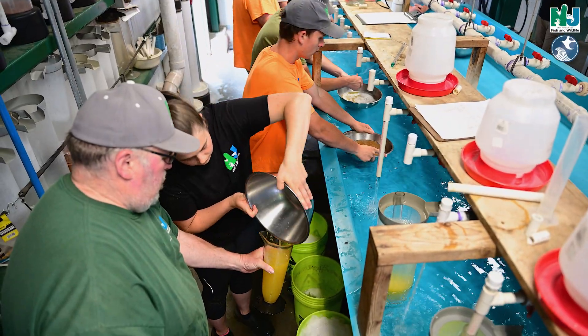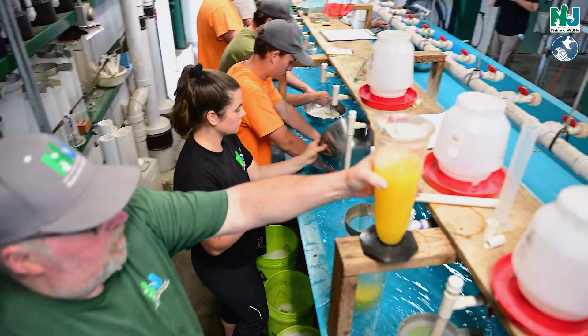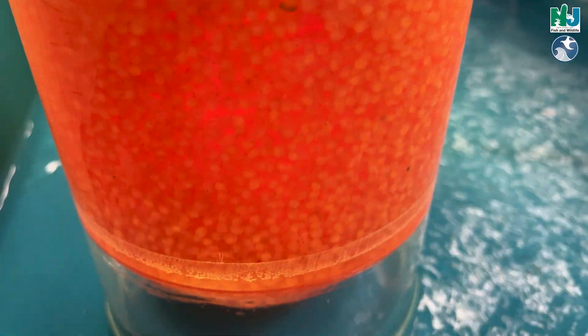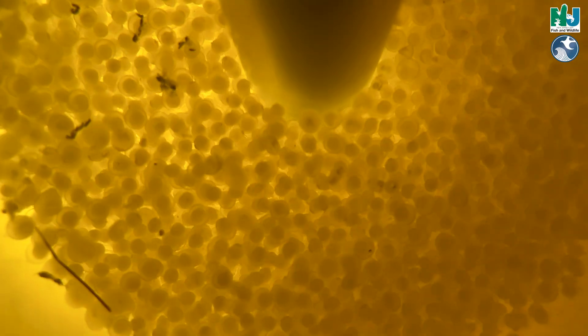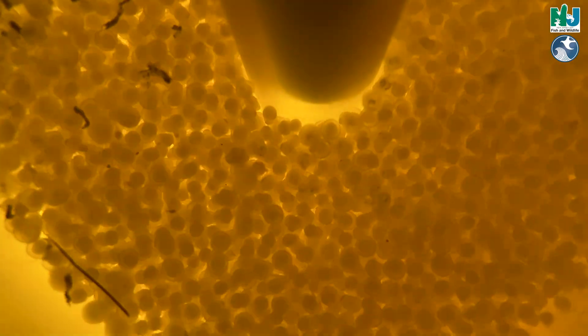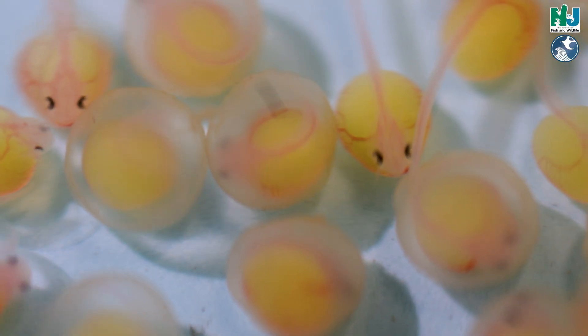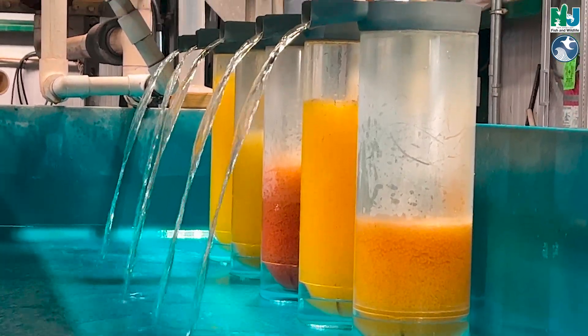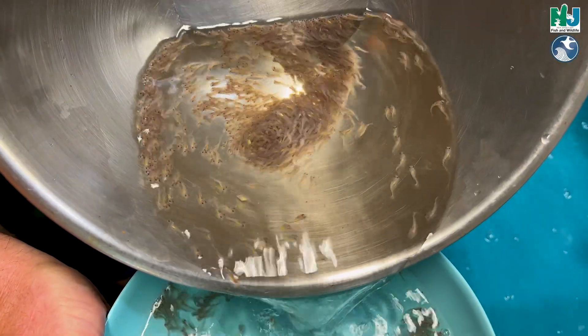Then we inventory them into a graduated cylinder, put the graduated cylinder into cylindrical Donald's hatching jars, and now the eggs are free-flowing. That keeps the eggs swirling in the jar bottom and it takes three to five days depending on how far along the eggs were in the pond. You might have five different colors from five different days — they only take about five days to hatch.